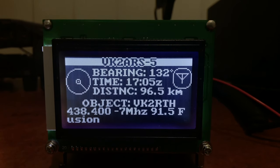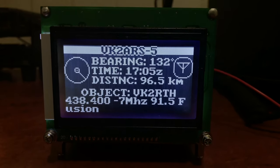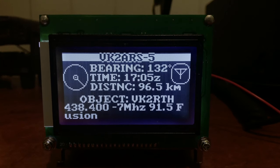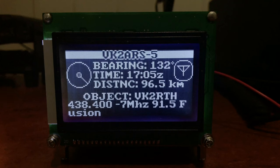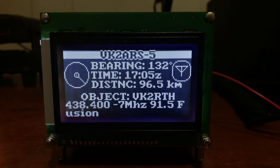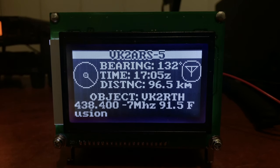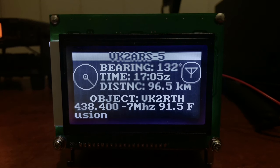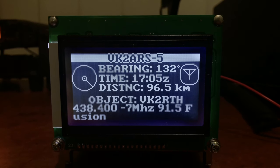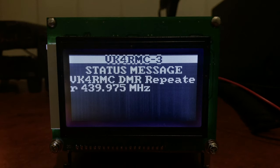An object packet — VK2ARS is reporting on the location of repeater VK2RTH. A third party can report that an object or item is at a given location, and the bearing and distance will be for that object rather than the sending station. It's telling you the frequency it operates on, the offset, and that it supports C4FM fusion, and 91.5 will be a tone for FM analog. Traffic is very slim here, maybe because of the COVID situation with fewer people driving around.